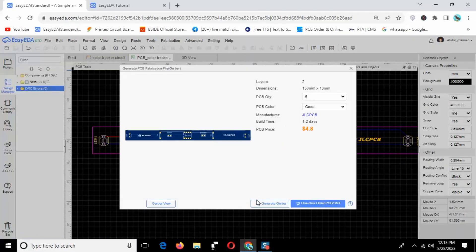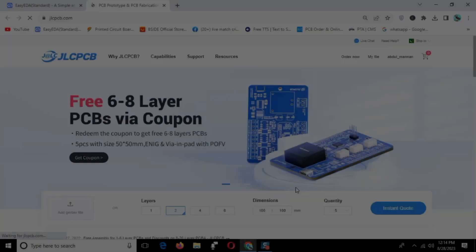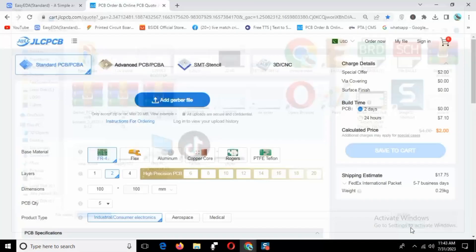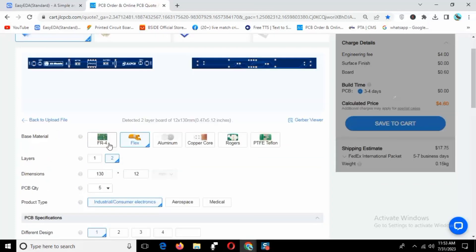Finally, go to export and download the Gerber file. Now I will place the PCB order on JLCPCB. Upload the Gerber file and set the PCB requirements and parameters as you can see.